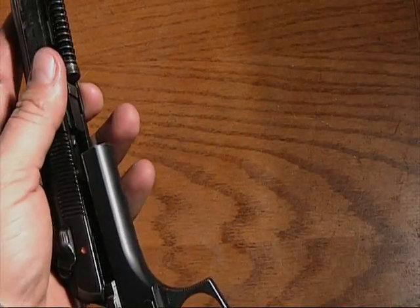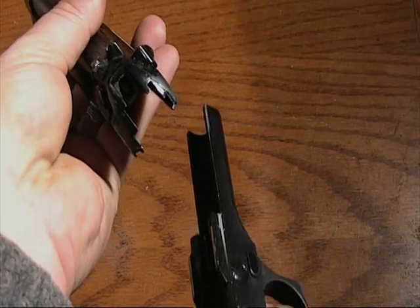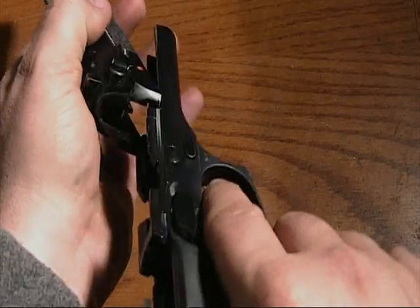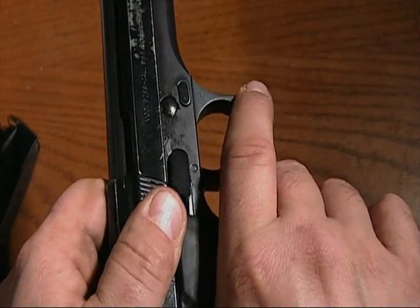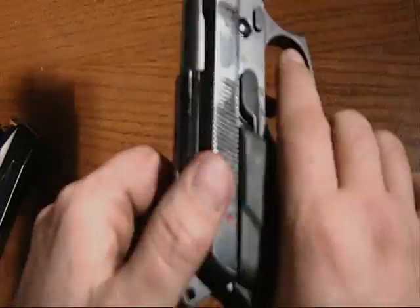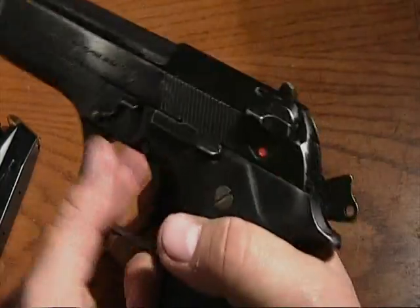You take your pistol and find the little grooves — see the grooves right there and right there. You take it and it will slide right in there like so. Pull back, then push this up like so.